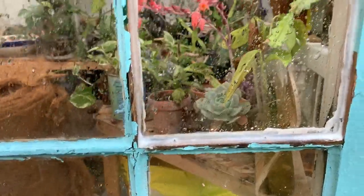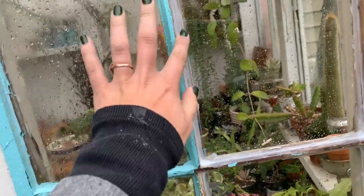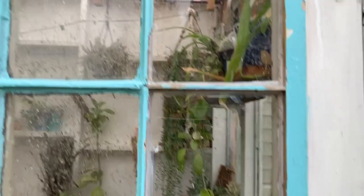A few days later and I just wanted to show you guys these, because it's been raining for like two days. It's currently raining and they are nice and sealed and no water is getting inside, so I did a good job!